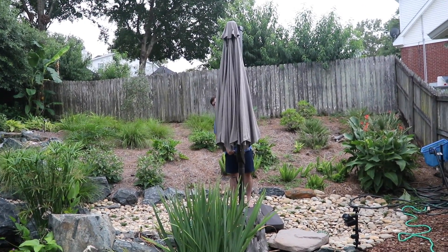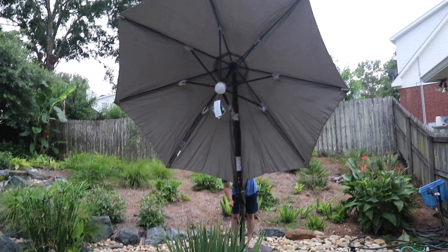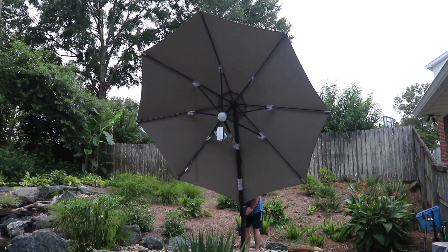All right, let's see what it looks like. Steven's standing on it because we haven't filled it with sand yet. This thing's huge. Can you make it tilt over?